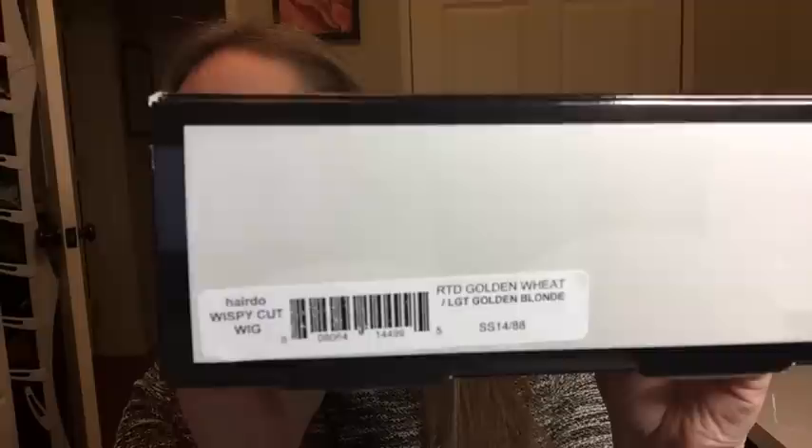I've worn that one before and have a video on it, but that was after many wears. I'll do that one again as a separate video. Also from Hairdo: the wispy cut wig, also in rooted golden wheat SS 1488. This one is new to me — I've only seen a review by Cindy in Oklahoma, who did two reviews in different colors. This is an unboxing.